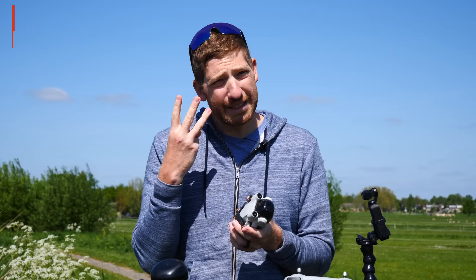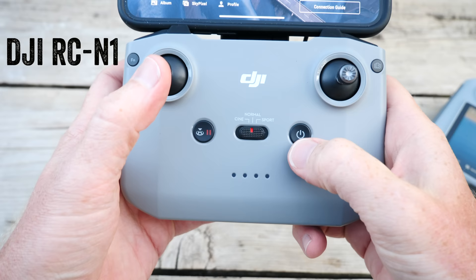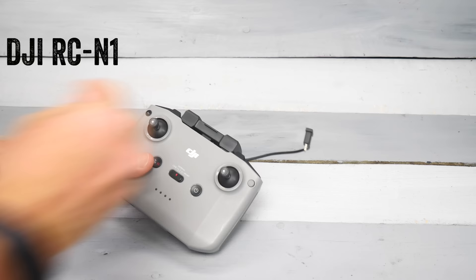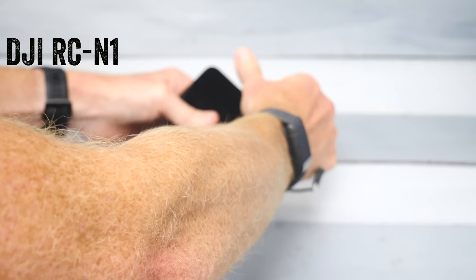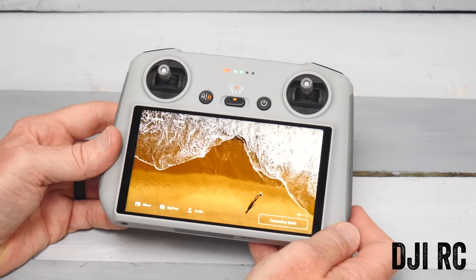When you buy the DJI Mini 3 Pro you've got basically three choices. The first is to buy it without a remote controller if you have an existing compatible DJI remote. The second option is to buy it with the base remote controller, where you snap your phone into the top — just like most past DJI remotes. The third option is to buy the new DJI RC, which has a built-in screen so you don't need your phone.